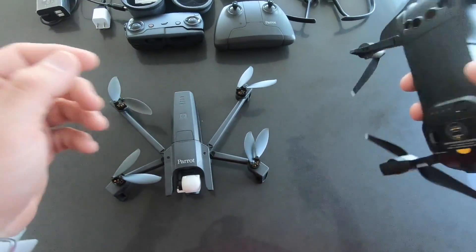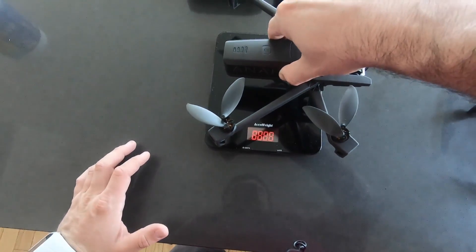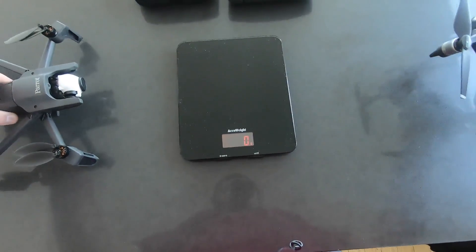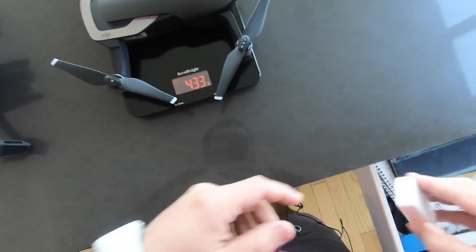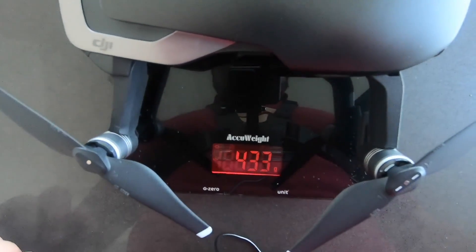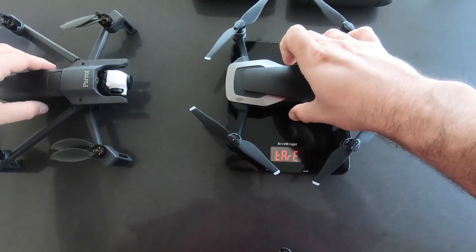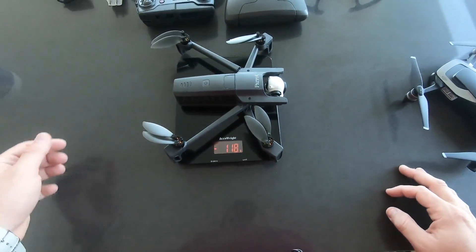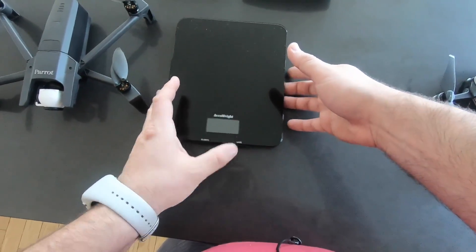The most important thing about the body is the weight. Let's go ahead and weigh these guys. Parrot's Anafi is 316 grams compared to DJI Mavic Air's total of 433 grams. The weight difference between the two is a solid 118 grams. So in terms of form factor, Anafi is the initial winner, but there will be some more things to say about it.